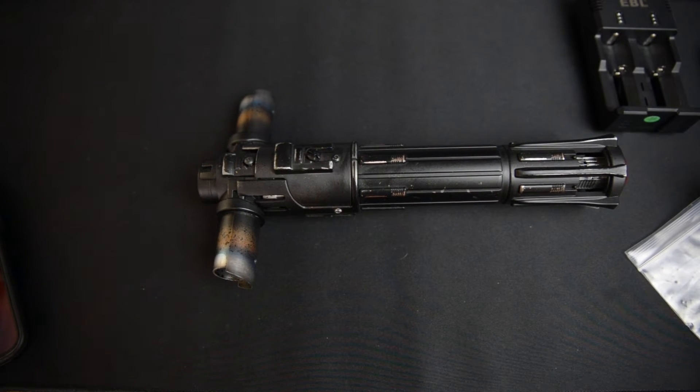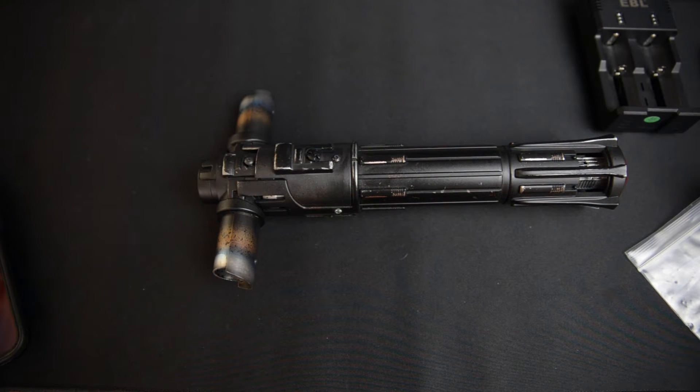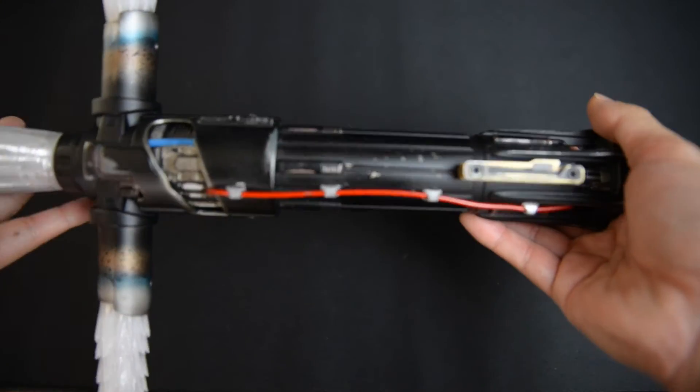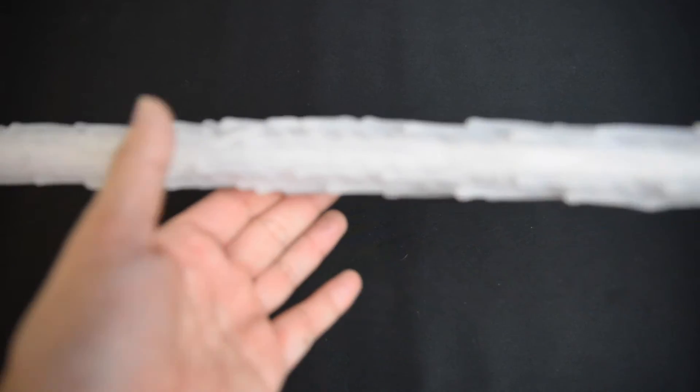I'm sure you guys want to see it in action with the blade a little bit. The blade is really, really long, so I'm going to try and fit it in frame as much as I can. I'll move it left to right so you can kind of see it. With the main blade along with the side emitters, you can see just how much longer this really gets. That thing is long.